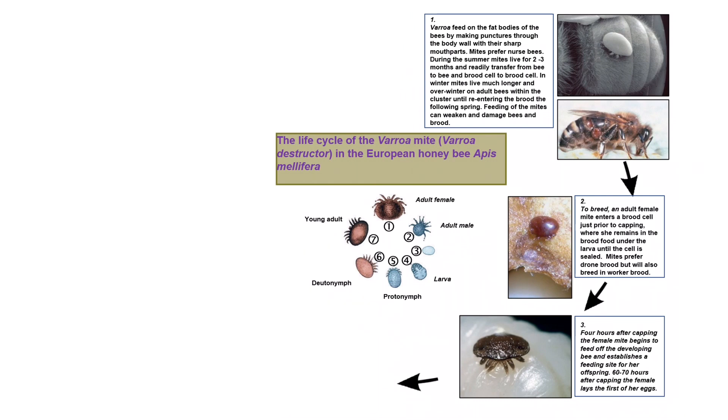Four hours after capping, the female mite begins to feed off the developing bee and establishes a feeding site for her offspring. 60 to 70 hours after capping, the female lays the first of her eggs.